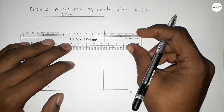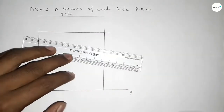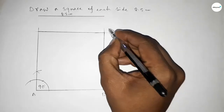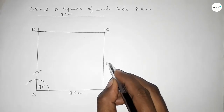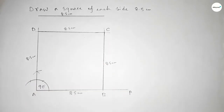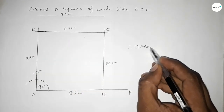Now joining this side, then joining this side to get the square of each side 8.5 centimeters. Joining this side — okay. This is point B, point C, and here point D. This side is 8.5 cm, this side 8.5 cm, this side 8.5 cm, and this side also 8.5 cm. Therefore rectangle ABCD — so ABCD is a square of each side length 8.5 centimeters.